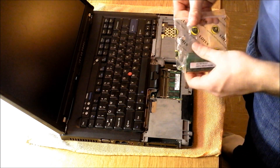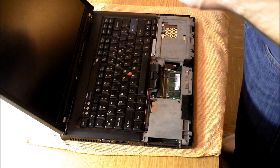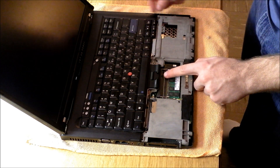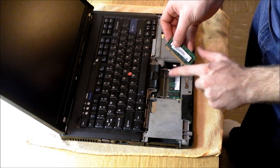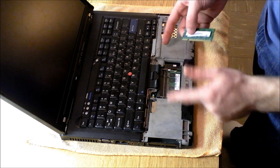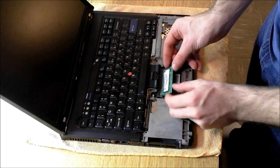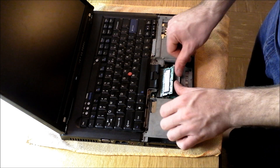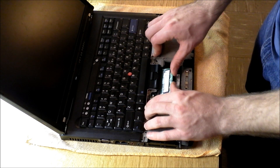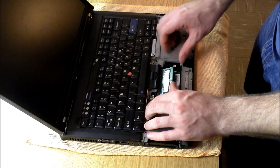I've got some extra RAM sticks here, so I'm just going to throw one in to show you how to seat the RAM. What you're going to notice is there's a little lip, just like in your RAM stick. Make sure you get the proper RAM — the T60 uses DDR2 — and you're going to come in at a 45-degree angle. Push in at the 45-degree angle until it seats in there firmly.